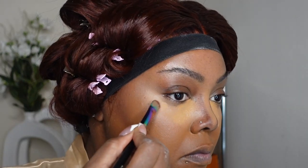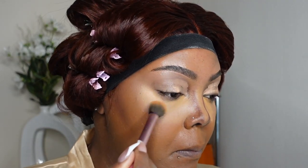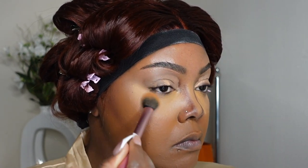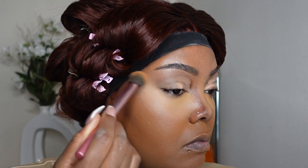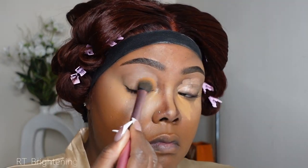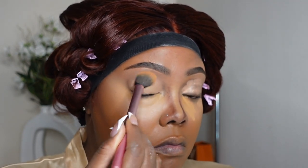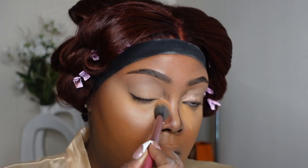I suffer from a lot of darkness underneath my eyes, so it just depends on the day. Normally two layers for me is good enough. The brush that I'm using is a Real Techniques brush — I'll list it down below. There is a huge difference when using a brush compared to a beauty blender, and it definitely depends on the amount of coverage you're wanting.